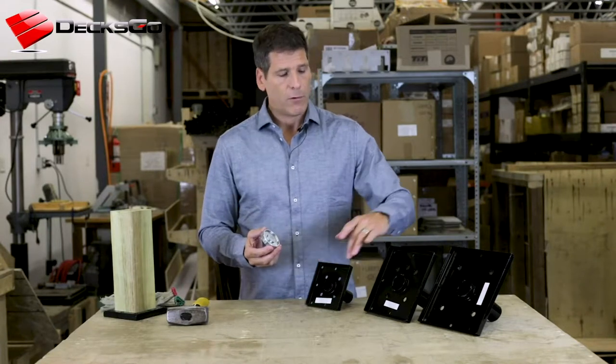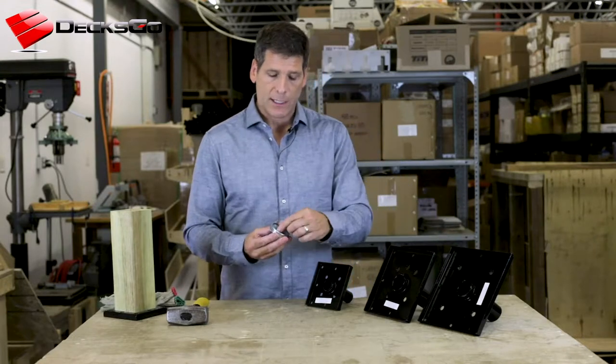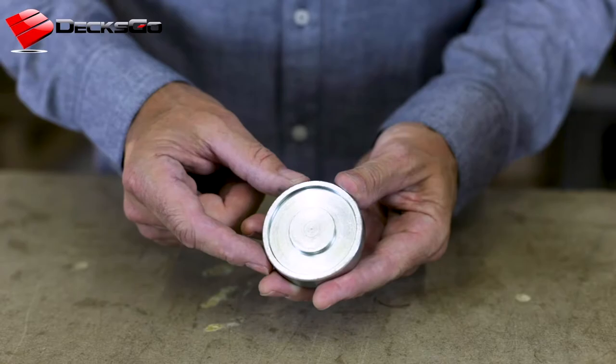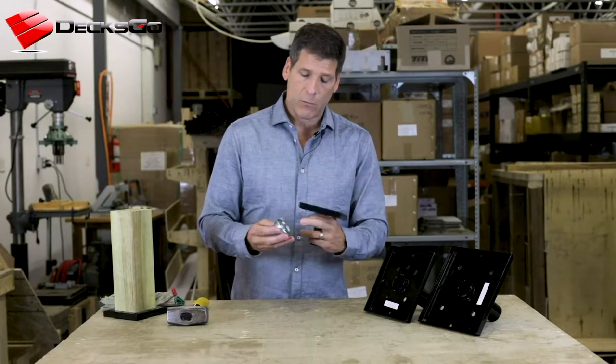It fits the 4x4, the 6x6, and 8x8, because it has a cavity that we carve out on the CNC machine that allows the shoulder of the tubes to fit within that range.